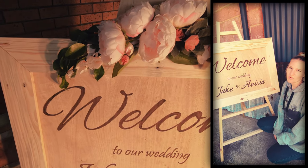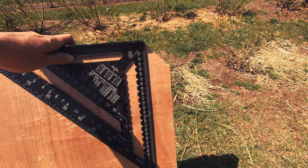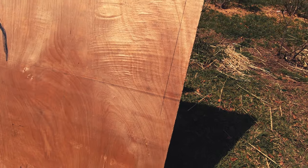Good morning. This is just a quick video on how I went about making the easel and the sign for my sister's wedding. I started out with a scrap piece of plywood and then I marked out a rectangle the size that I wanted my sign.